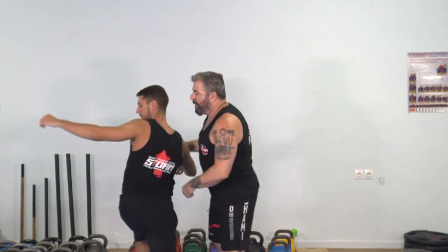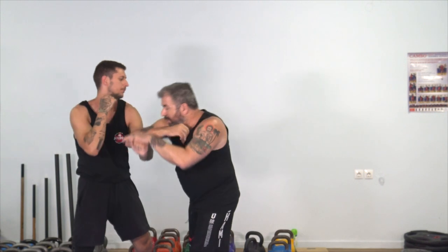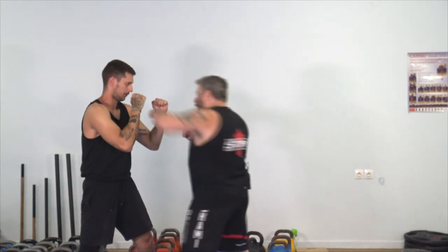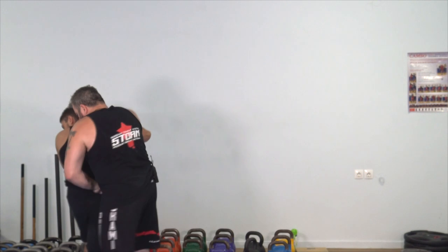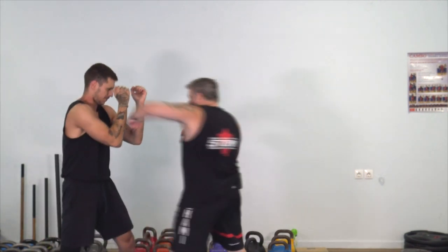This is actually the true figure-eight pattern — or infinity sign if you prefer. One, two. One, two, boom, and then you go from there, one, two.